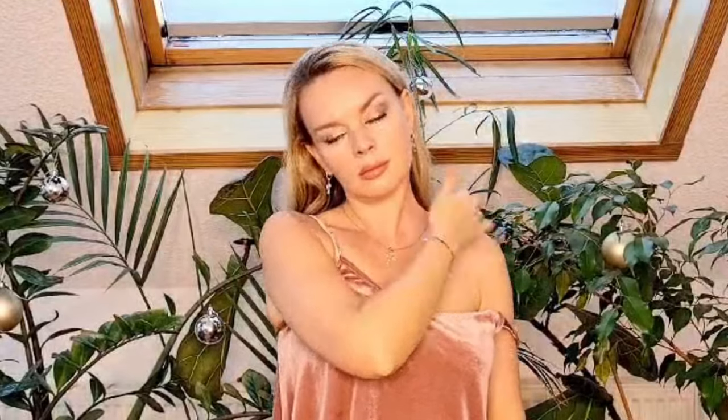I also massage my chest area because it doesn't move much during the day and needs special care. My favorite move is from the ear down to the arm — slow movements, five or six times, the more the better. The muscles there are very tense and we need to relax them so the mask works better. Then repeat on the other side.